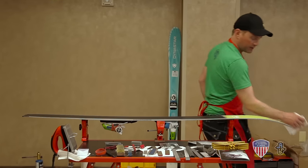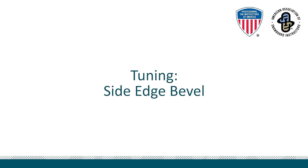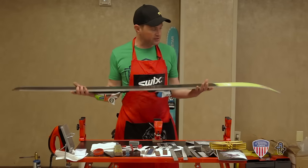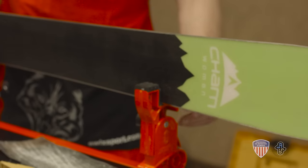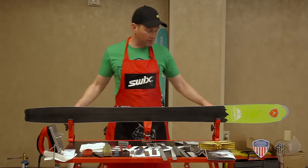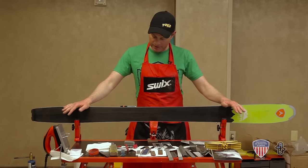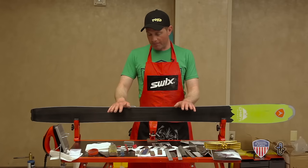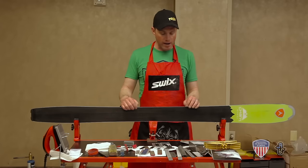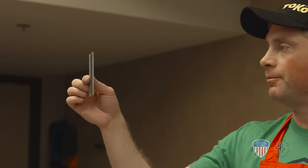I'll wipe off any debris left on the base and we'll move to the side edge. For the side edge, you always want to tune with the base facing away from you. You rest the edge in and clamp it down. You're not going to be using the center clamp here — you'll be using the clamps on the edge, the supports of the vise. One thing you'll have with the side edge that you didn't have with the base edge is that the sidewall — this white material here — can get in the way of the file getting to the edge and creating a nice smooth bite. We're going to use our panzer, our body file, which is a really aggressive file to help pull that back.